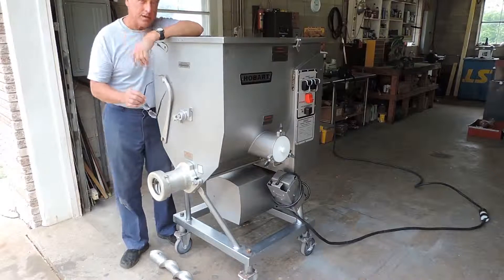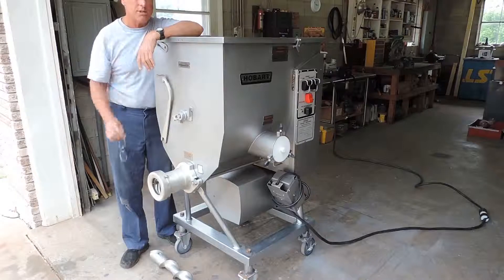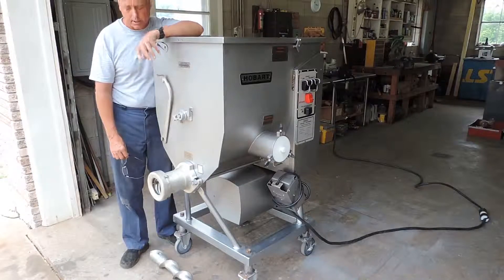What we're going to do is we have it plugged into our three-phase power. It is 208-volt three-phase. We've got a three-phase converter, which you're going to hear running in a minute — you're going to hear it humming.